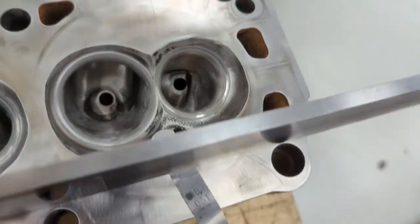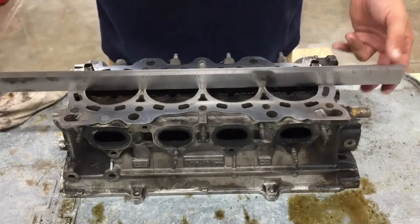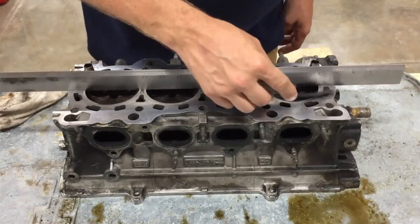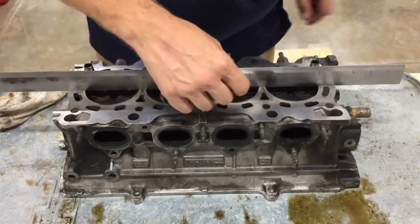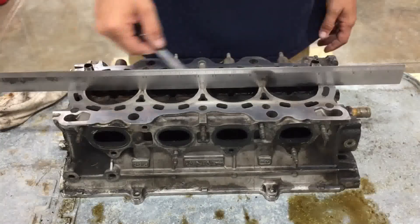To check for engine cylinder head warpage, you will need a straight edge and a feeler gauge. First, clean the cylinder head surface. Then place the straight edge across the cylinder head in different directions, including diagonally. Next, place the feeler gauge between the straight edge and the cylinder head.